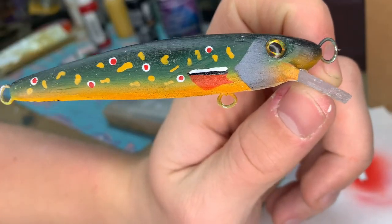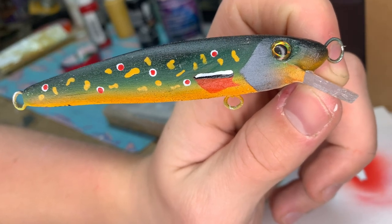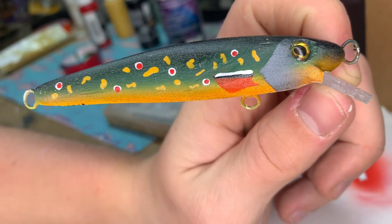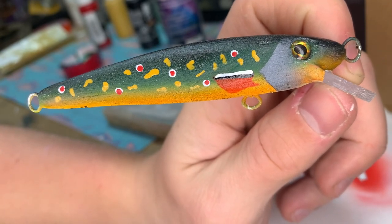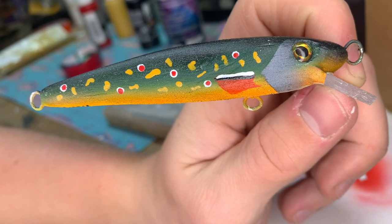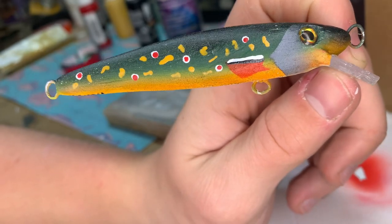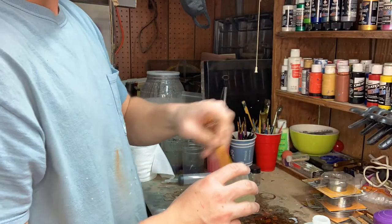Here it is with the eyes in before clear coat — you can also see the sign on the bottom. This is my process for brook trout paint schemes; I'm sure there are many different ways to do it, but this is simple and easy and looks pretty nice at the end. I used a two-part resin to clear coat this lure.